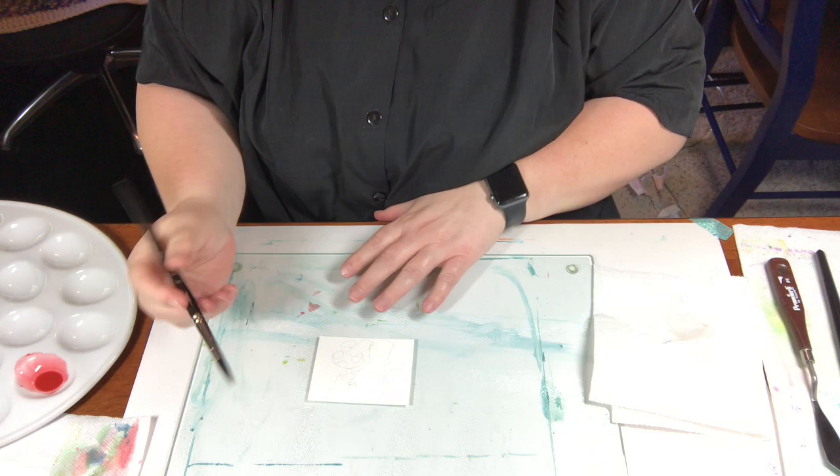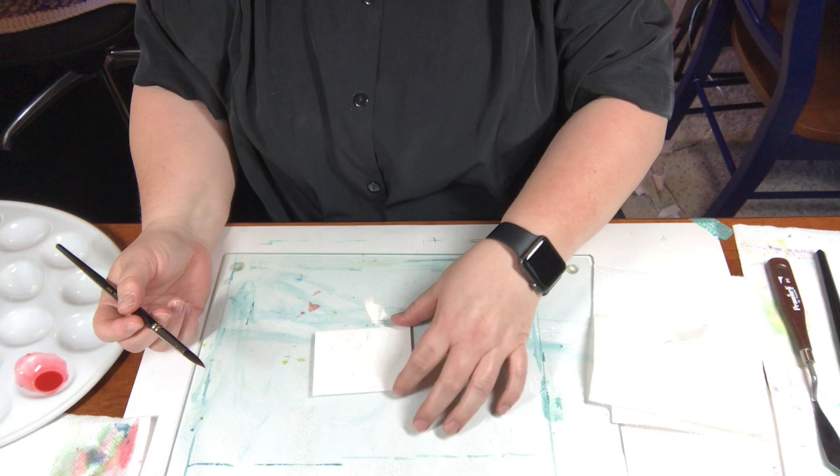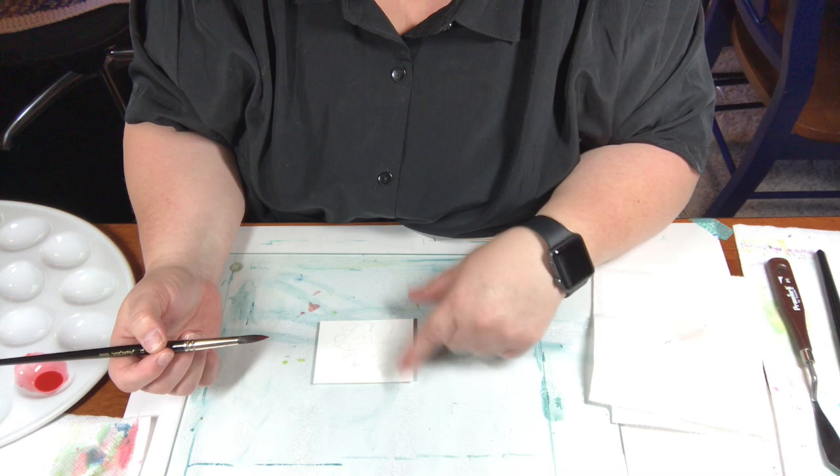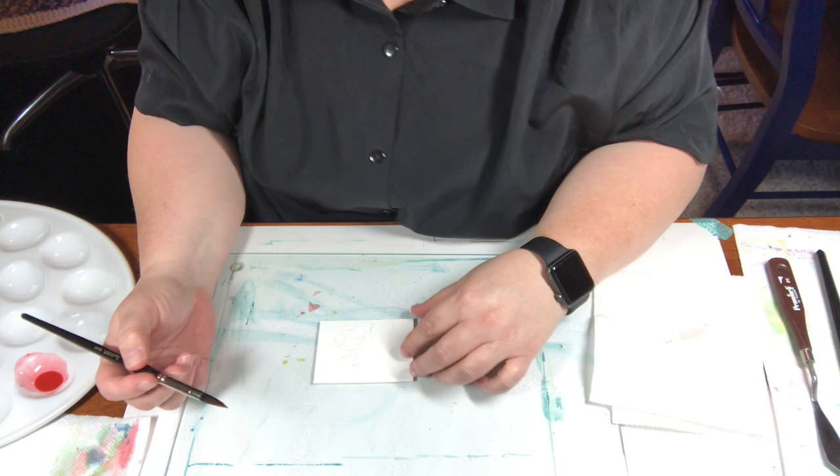Oh hello, you guys are watching my head — let me turn the camera so you can watch me paint the card. I know some artists when they're videotaping do a wash on the paper so you can always see what they're doing, but anyway for the red I'm just gonna go ahead.